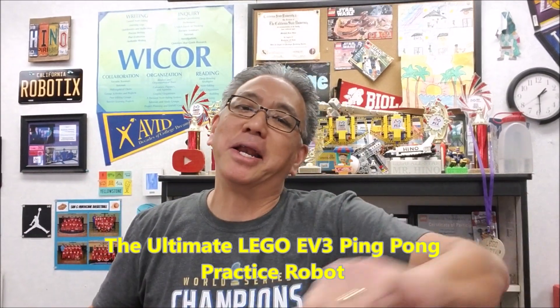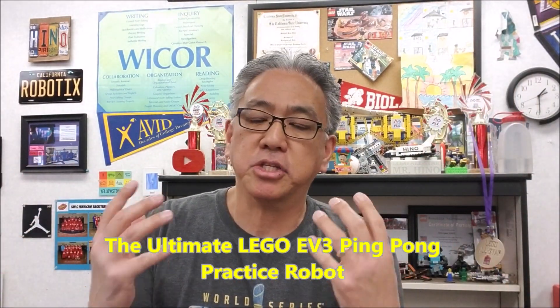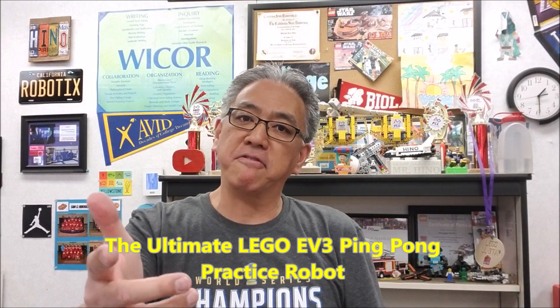Hey everybody, what's going on? It's Mr. Hino with Michino's Lego Robotics. Today's video, we have the ultimate ping pong practice robot. It's going to amaze you. And for those of you that love ping pong, it's just going to be a way for you to practice, get better. You don't even need a person or a partner to play on this thing — it just does it all for you.